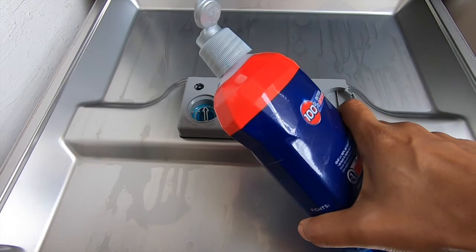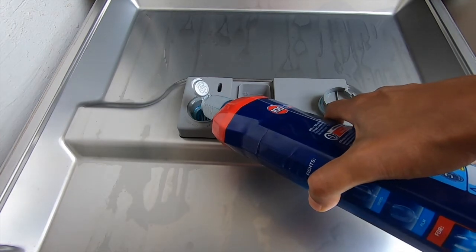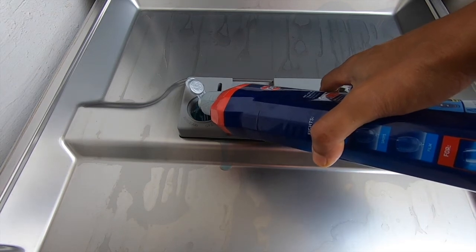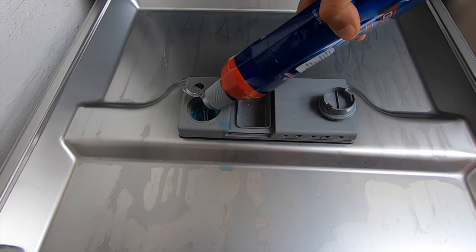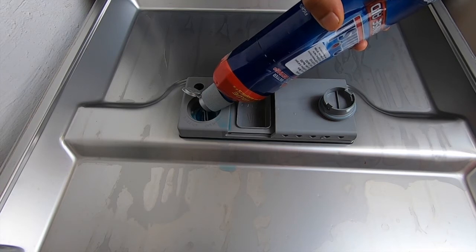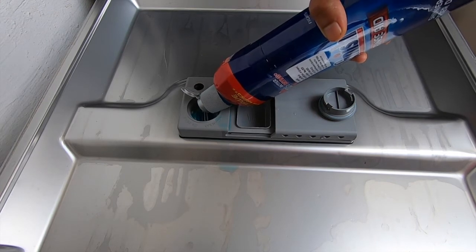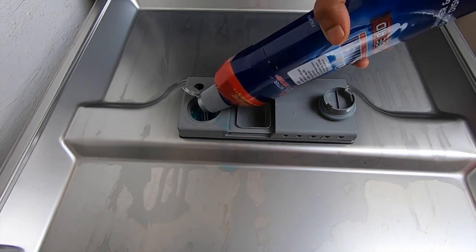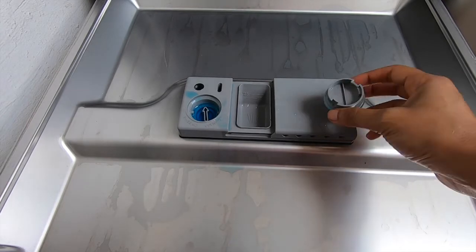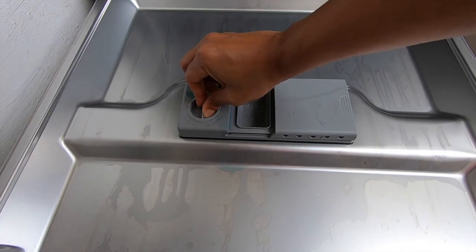You need to top up your rinse aid once in a while. Your dishwasher will give you an indicator when your rinse aid is over and you need to refill it. While we wait for this to fill up, let's talk about the dishwasher salt. The dishwasher salt is required to soften the water coming into your dishwasher so that you're washing your vessels with soft water rather than hard water. Sometimes tablets say you do not need dishwasher salt or rinse aid, but the recommendation is to add both even if you are using a tablet.